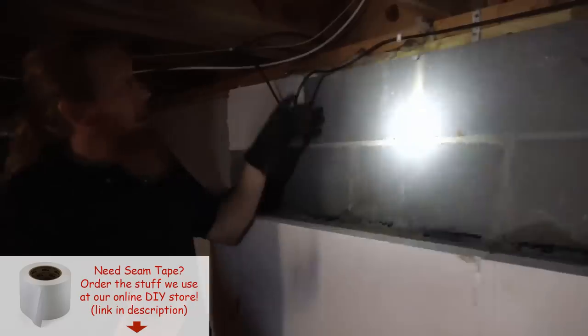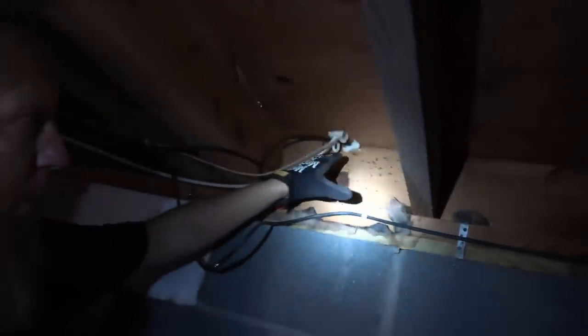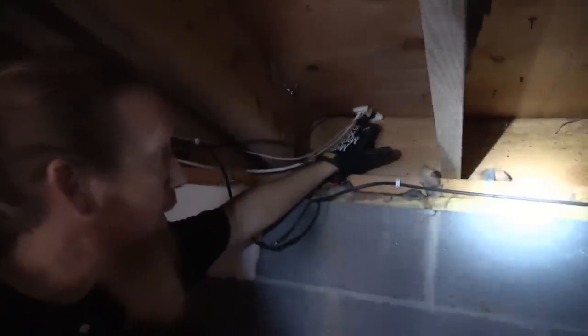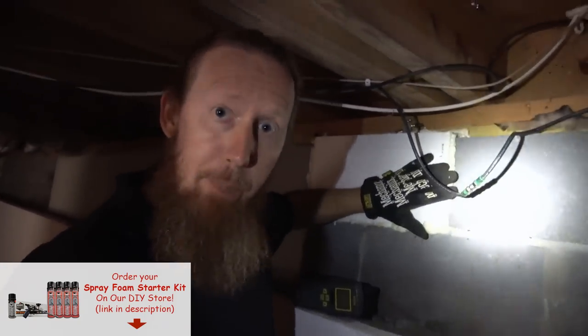If you look right here, we've got some penetrations coming through the subfloor. You want to make sure you air seal any major penetrations like this with spray foam. If you use Great Stuff from Home Depot and Lowe's, and you're inverted trying to spray it up, it'll actually fall on you because it doesn't stick well. We use the FOMO product by ICP — once you put it in, it expands real nice. We also use it to seal our vents, and it's available on our DIY page.